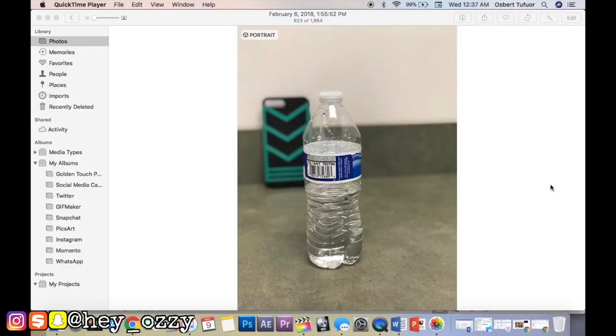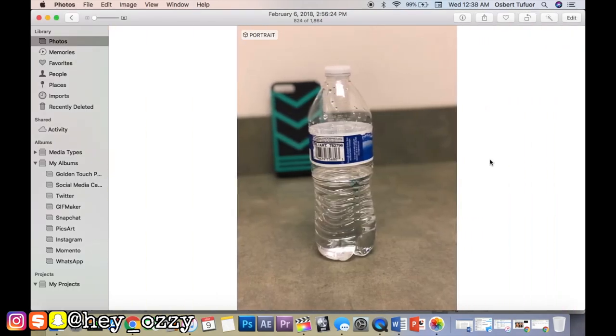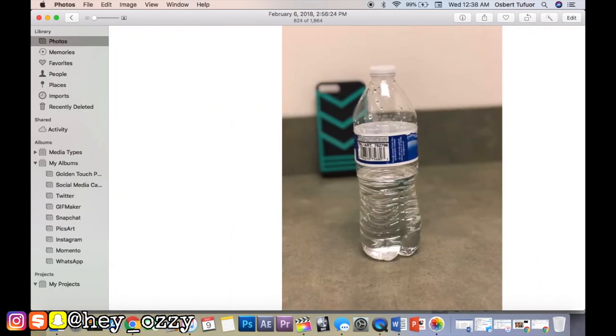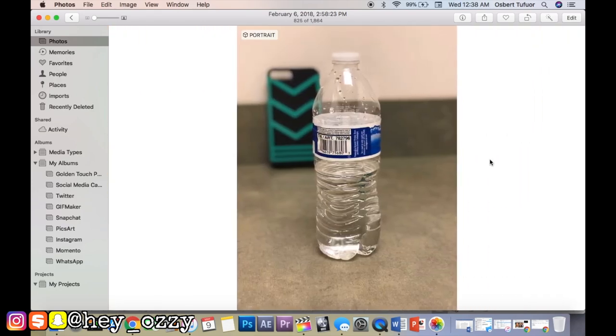For those of you that don't know, portrait mode is a setting in the camera application on iPhone 7 Plus and up that allows you to blur out the background so you can focus completely on one particular part of the picture. Looking at the comparison, this is the iPhone 7 Plus portrait mode and this is the iPhone 8 Plus portrait mode. The colors in the iPhone 7 Plus portrait mode are cooler, while the iPhone 8 Plus portrait mode has warmer, slightly crisper colors.